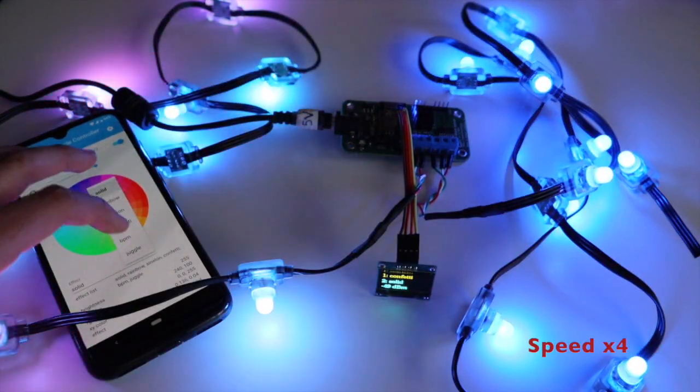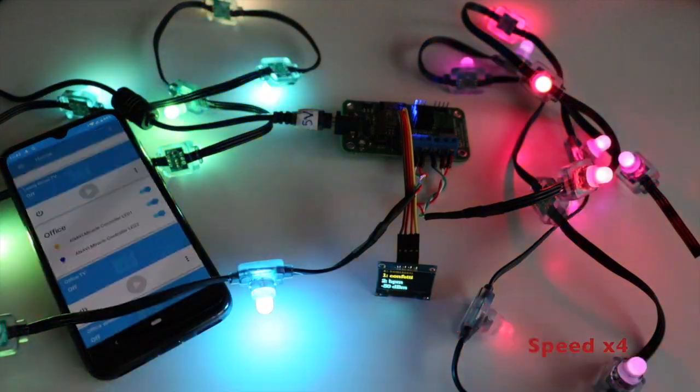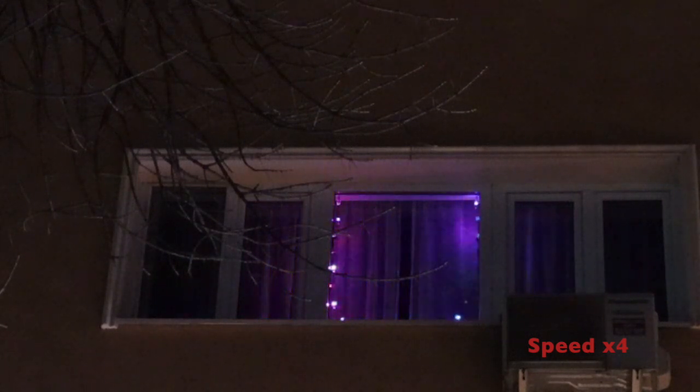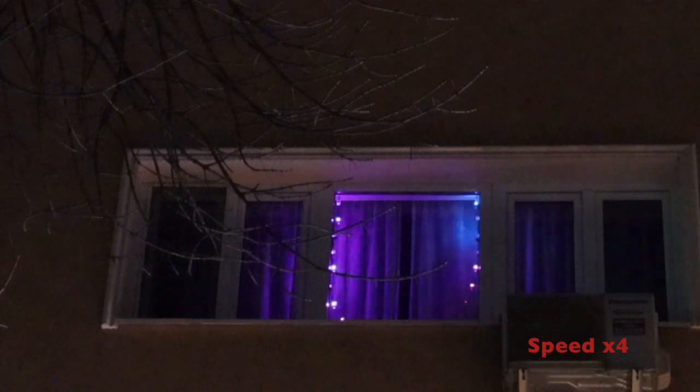You can control the LEDs from your smartphone, personal computer, or a tablet. No cloud is required — everything is self-hosted. It's running on your computer and you have full control and security for it.